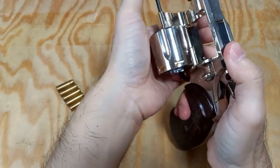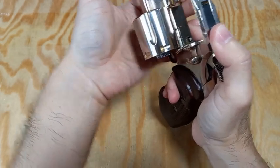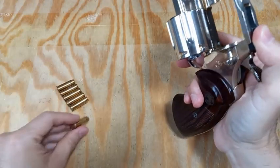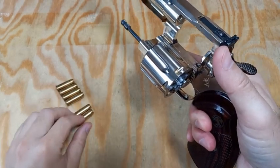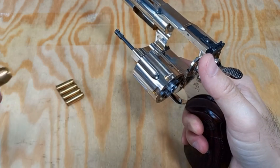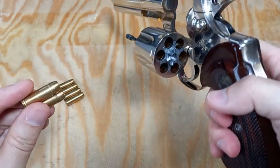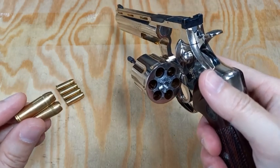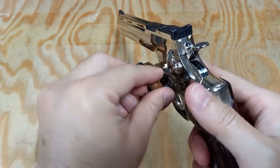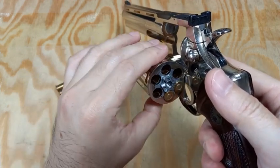Use my left hand thumb to eject all the empty brass, and then use my left hand to grab two new shells at one time. Then change the orientation of the pistol back to point it downward, and insert the two shells and manually rotate the cylinder.